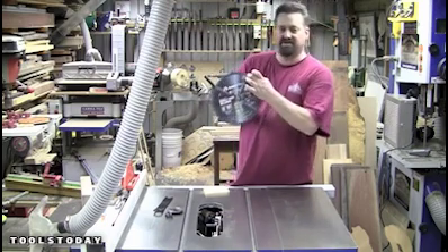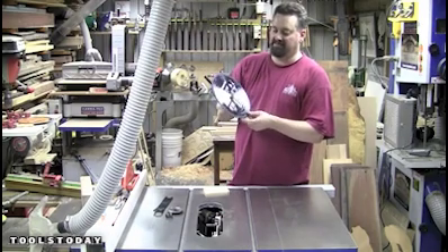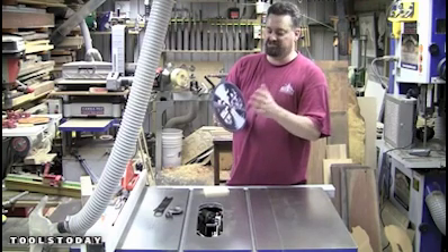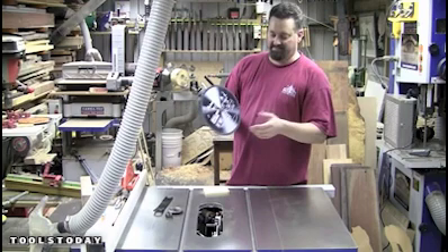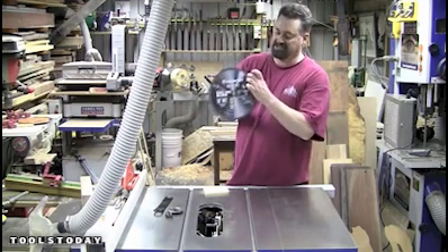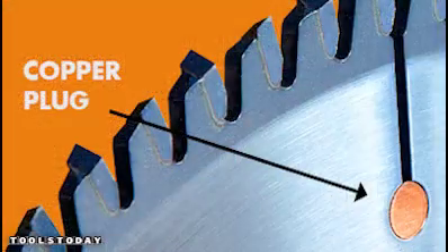Notice it's got the standard expansion slots, and that's because as a blade's cutting, it starts to heat up and you don't want expansion causing the blade to start to warp — because the more it warps, the more inaccurate your cut is. At the end of each of those expansion joints, there's a little copper plug, and one of the principles behind those is as a vibration damper.